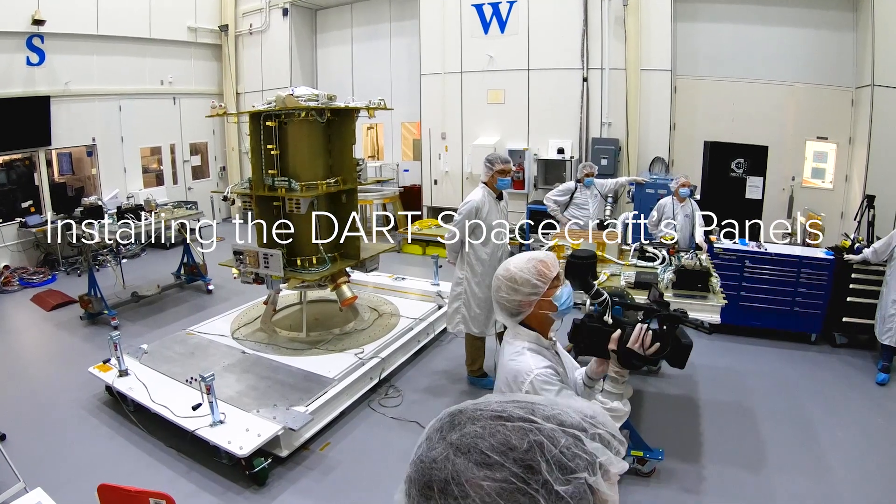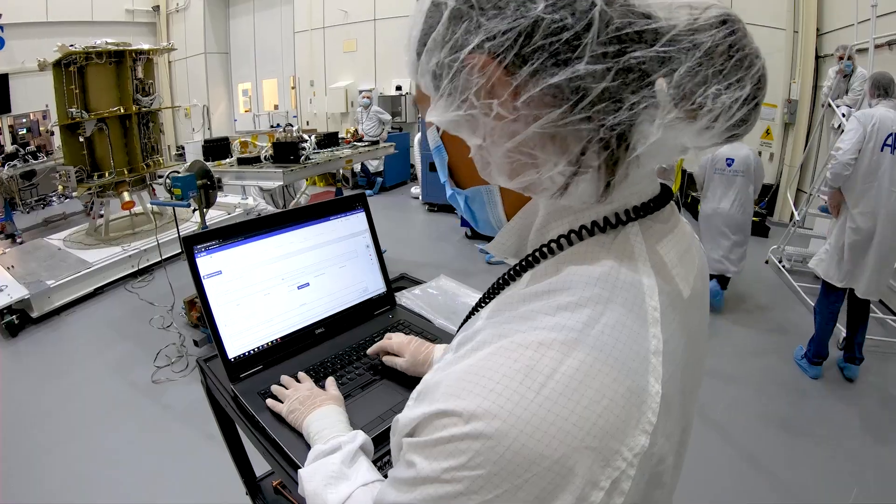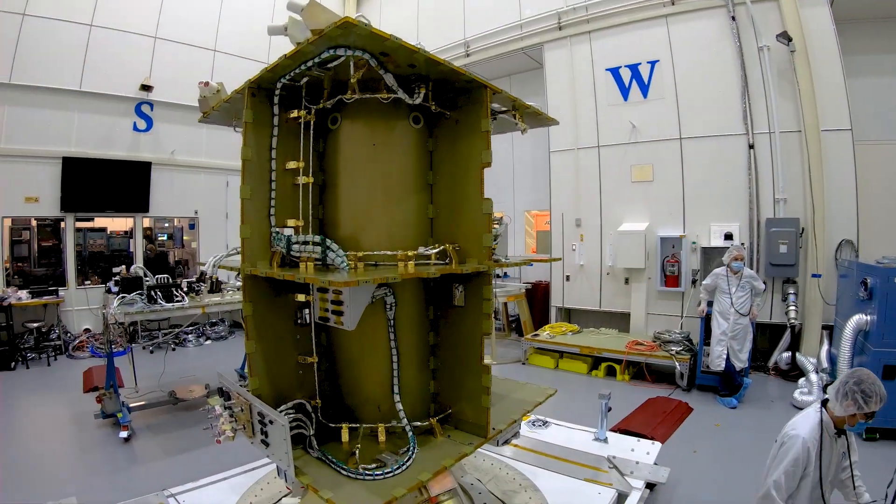I have been working on DART for about three years now. It's really exciting to go from the conceptual phase, the design phase, where all of this is just on a computer screen, to now seeing it in real life.